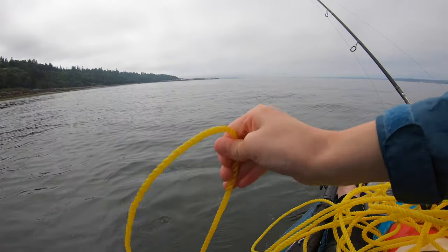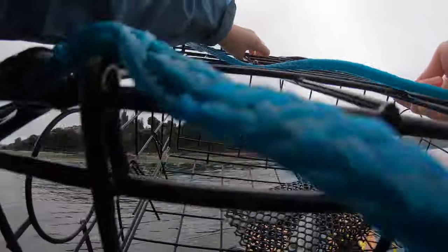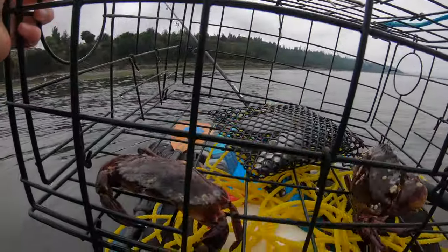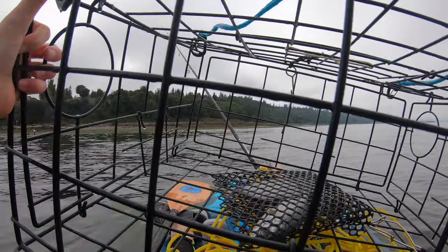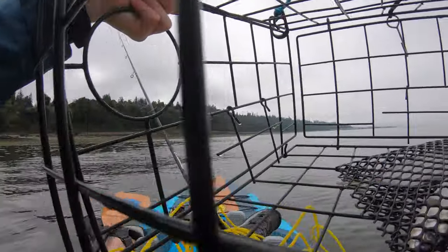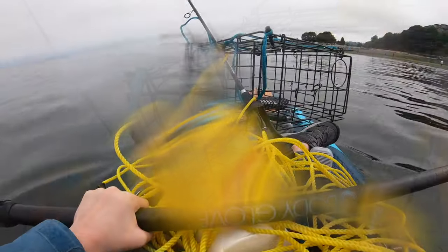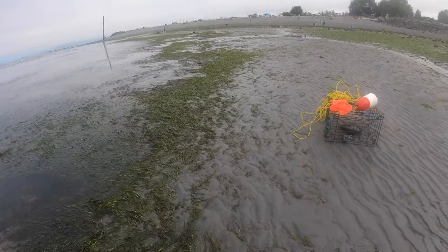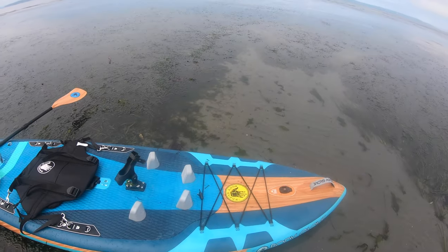Maybe there won't even be any crabs — wait, there are crabs in here! Two crabs. There's one and the other is over there — about to pick them up — oh no, they both fell! Neither of them were keepers. It has been a day. Timothy brought back that crab pot, and now I'm going to pick up the other ones.